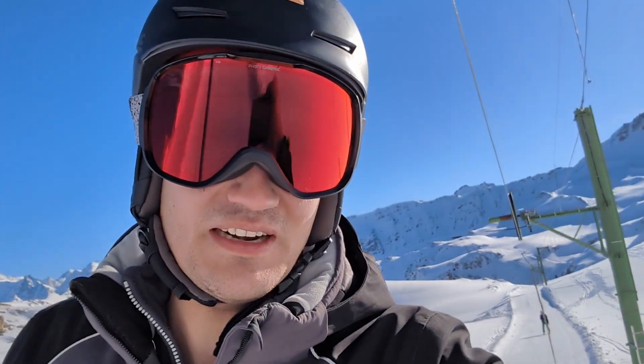Hi, Sondra here. Many of you have requested a video about a Poma lift, so here we finally are. Let's go!